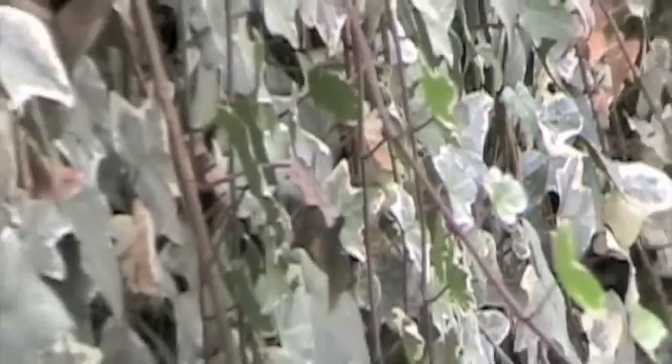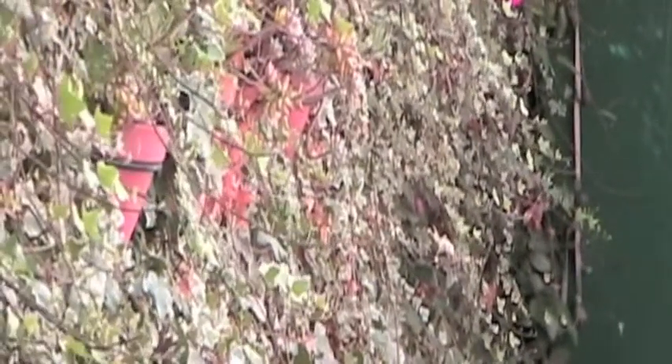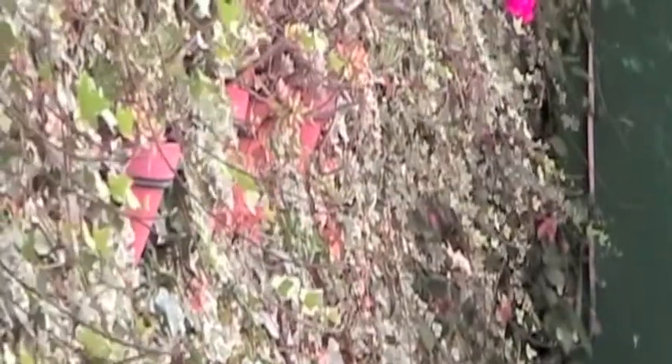Variegated ivy was the perfect answer to cover an ugly fence in a very narrow driveway. I placed small plants four inches apart along the base of a chain-link fence. Over the course of a year, using wire twist ties, I trained the new growth up the eight-foot height of the fence.